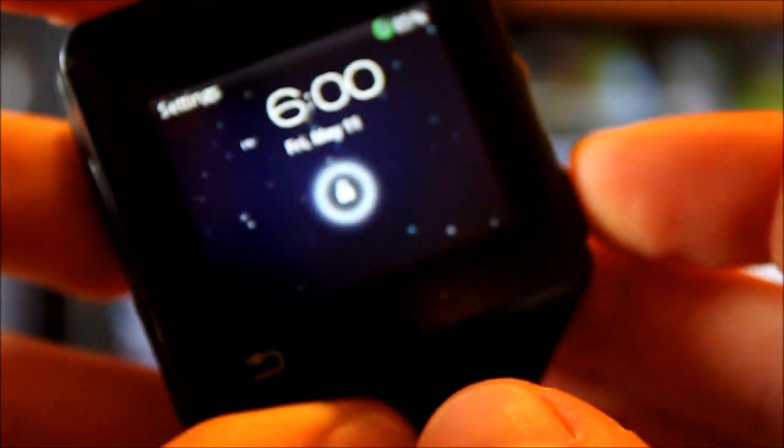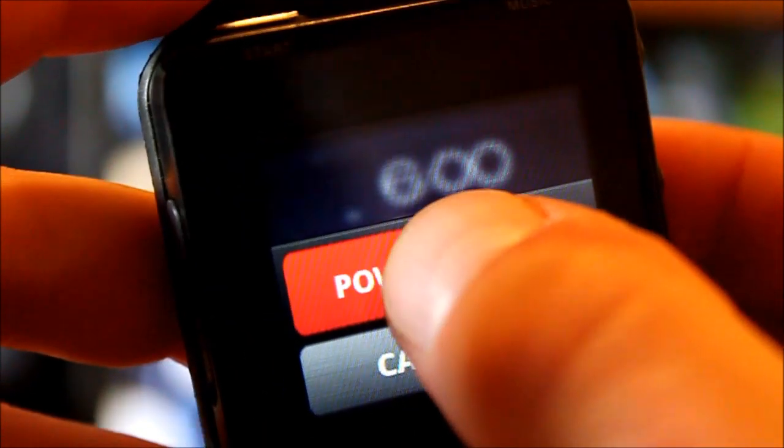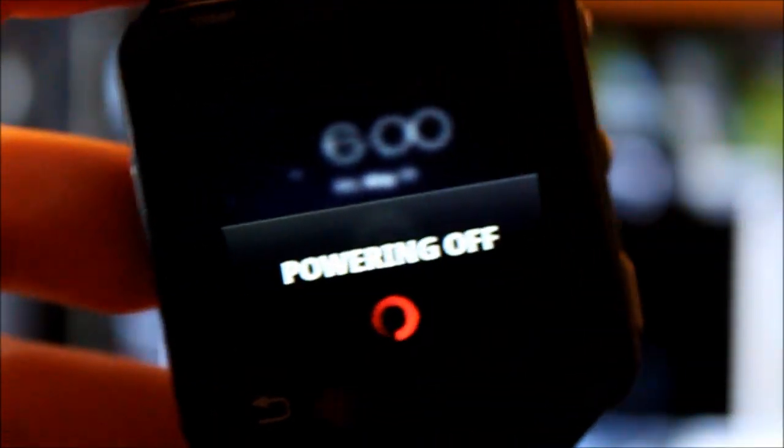Hold the power button and the start button at the same time for a few seconds — but it's got to be off first. One important note: you should have 100% battery before doing any of this, or else you could end up in a boot loop of death. Whenever you're attempting to do any modding, entering fastboot, or flashing ROMs, make sure you have a charged battery, or you will brick your MotoActive.